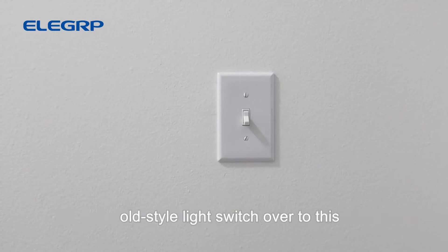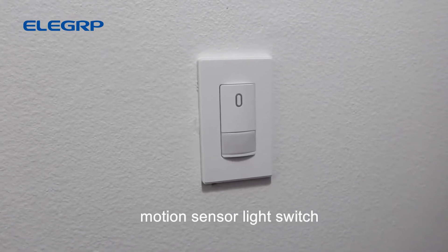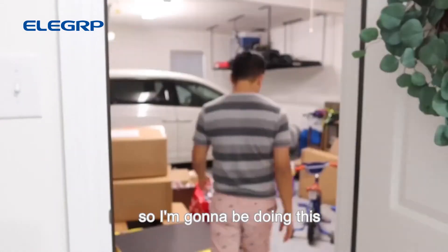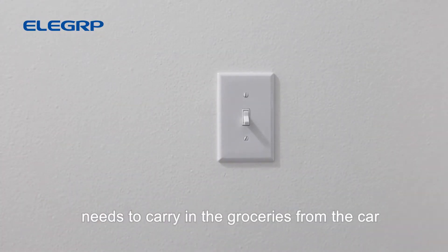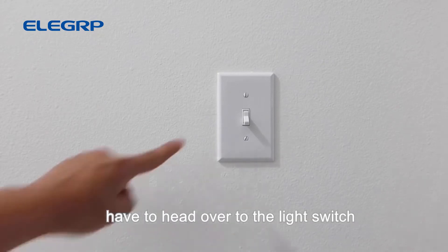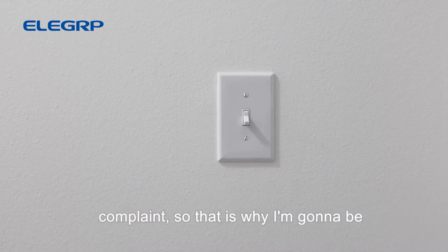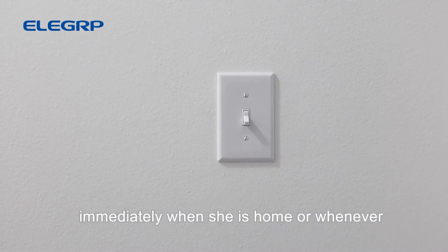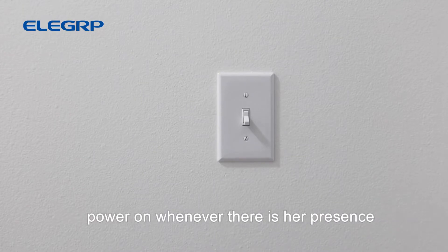In today's video I'm going to be showing you how to convert this old style light switch over to this super nice and futuristic looking motion sensor light switch that will automatically power on your light when you walk into the room. I'm doing this for my garage because every single time my wife gets home from work and needs to carry in groceries, she hates having to head over to the light switch and turn it on.